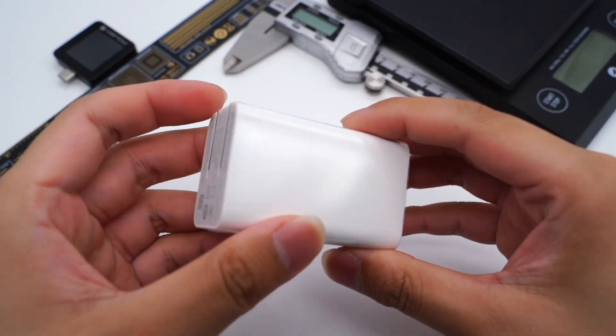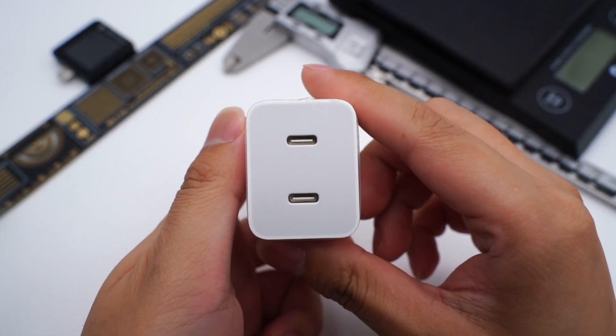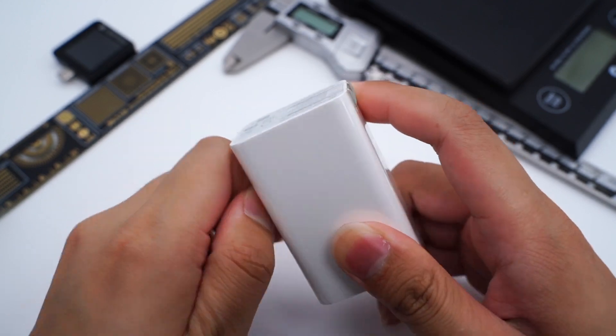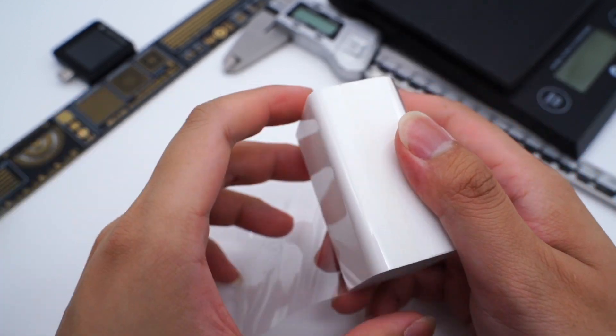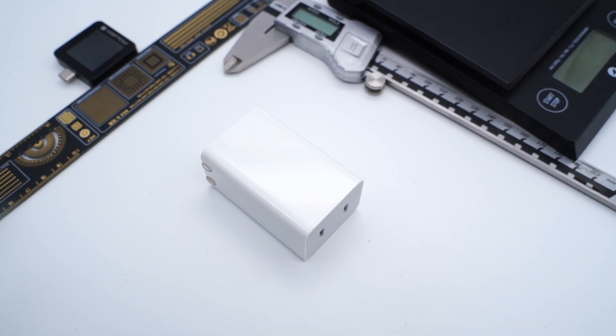Several days ago, we published the teardown video of the 80W SuperVOOC Charger with a single USB-A from OPPO. And today, we got another Vivo 80W Flash Charge Charger. But this time, it's equipped with dual USB-C ports, and it comes with the Vivo X Fold.